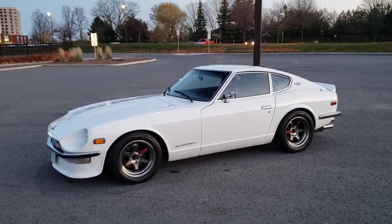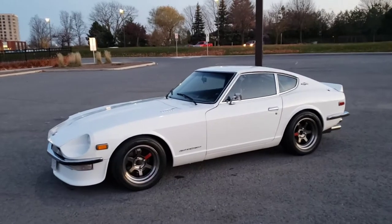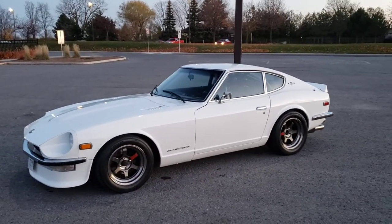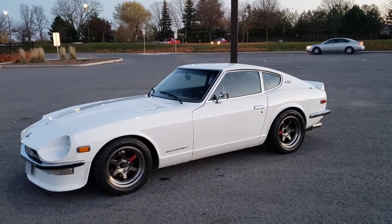This is my 1971 Datsun 240Z, my pride and joy. I've had this car for about nine years now and I figured I'd just make a little video before I put it away for winter, just to share it with some people.